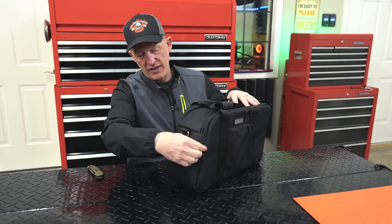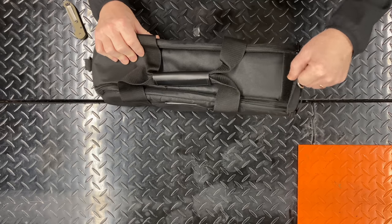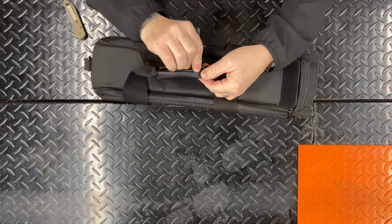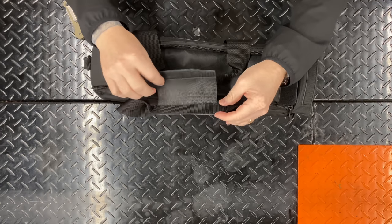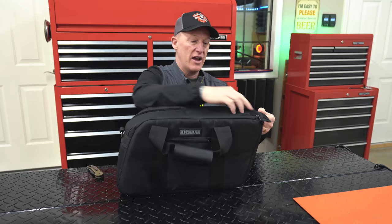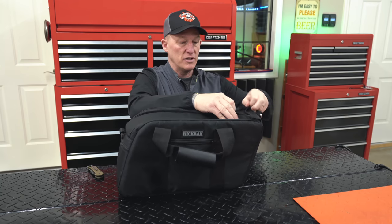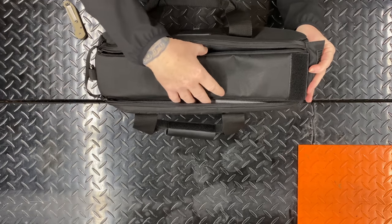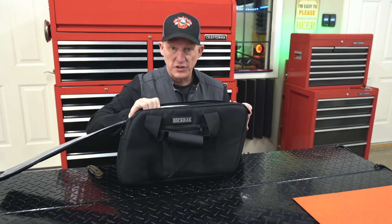On the end there's some extra outer storage. Let's get this opened up. On the top you'll see a velcro flap and the carry handle. It's got a typical double handle with velcro that keeps them together. Right on top there's also a nice double-pull zipper system that zips all the way down, giving you a really wide opening for getting your beverages in.